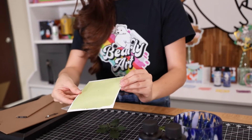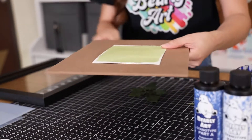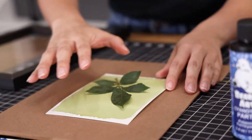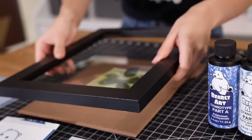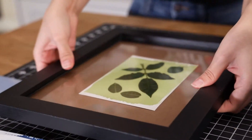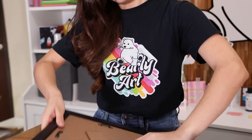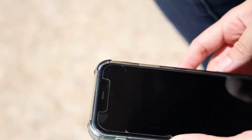Now that our paper has dried, we're going to take our frame here and take this backing and put it on top. What's going to happen is that we're going to place a leaf on our colored paper, and what is not covered by this leaf is going to turn blue in the sun. I'm going to add a couple more leaves just for fun, then take the glass from the frame, flatten it out, and flip it upside down. That way we can take it outside no problem. Now we'll go take it outside and let the sun do its magic.